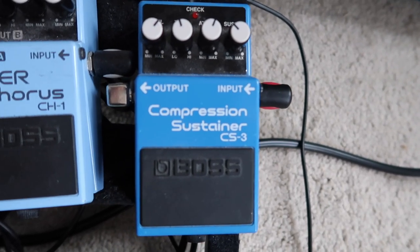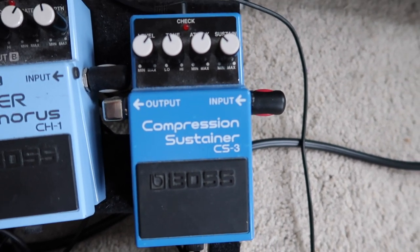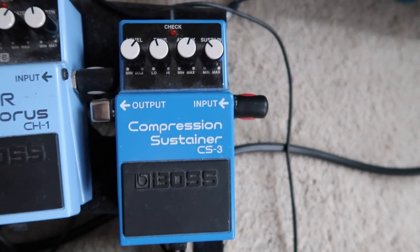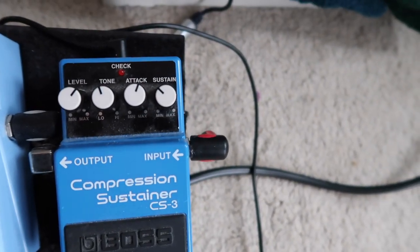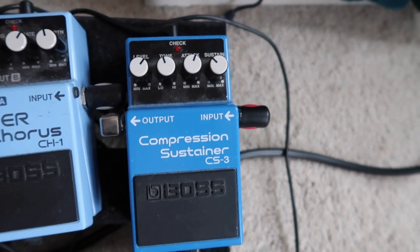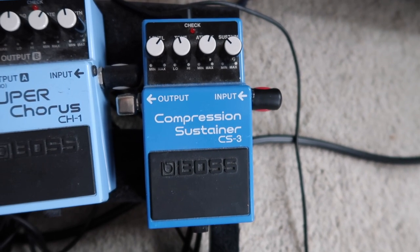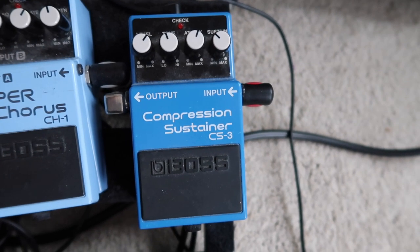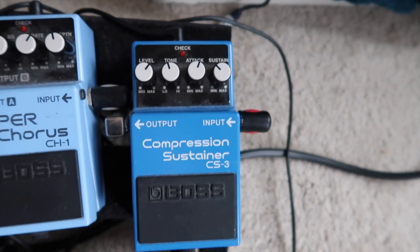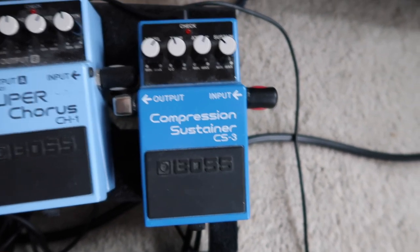Then I've got the compressor — a Boss CS3 Compression Sustainer. There's not a major specific reason I went with this other than the sustain option, which is really handy for those elongated notes when we play slower stuff. It just ties everything together quite nicely. I can't really imagine playing without a compressor now — if you do hit a bum note it just smooths it all out.